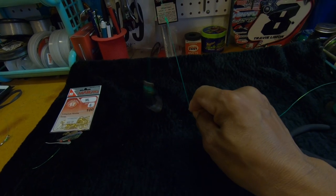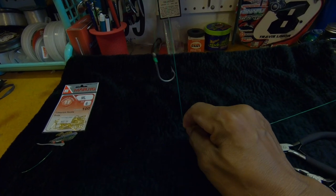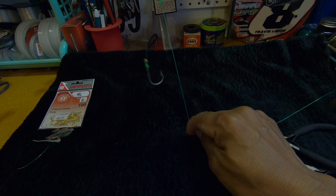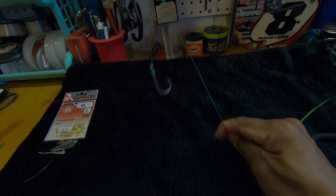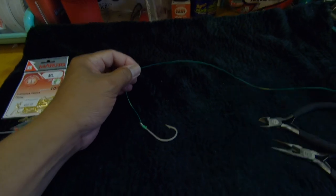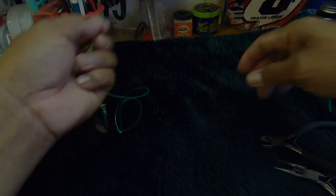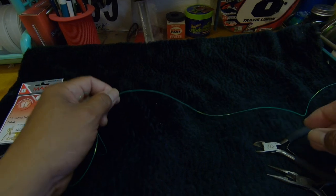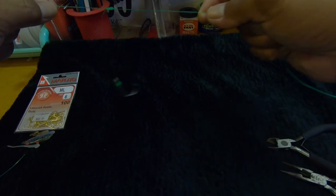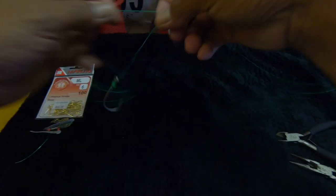There you go. As you can see, the way the line exits from the top holds the hook away from the main line, which prevents tangles. That's a pretty heavy hook right now, so imagine how well a proper lighter hook would stand out. That's your first branch. Then figure out your spacing, tie another double overhand knot, and repeat for each additional branch. You can also tie all the double overhand knots ahead of time and then thread your branch lines in if that's easier. That's my sabiki rig — that's how I make it.